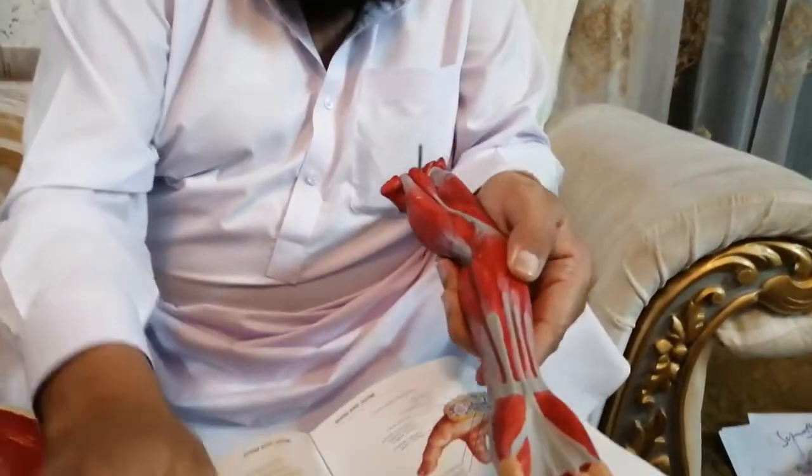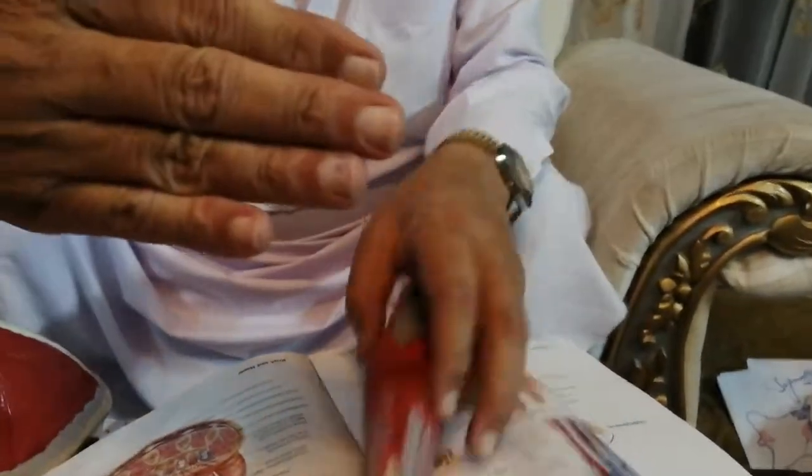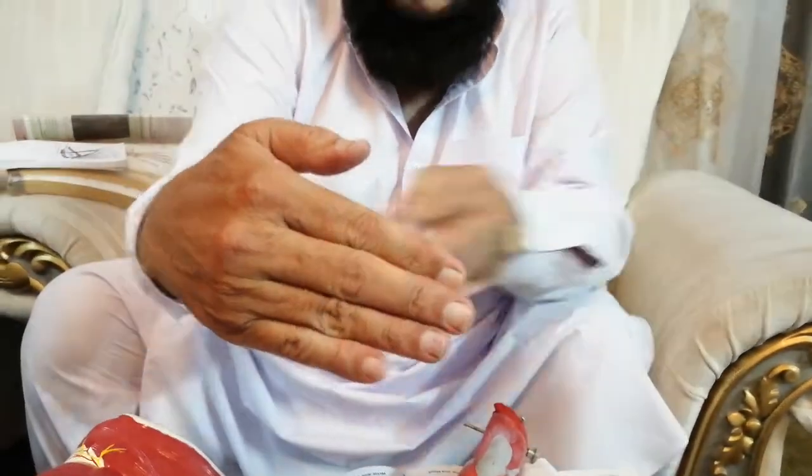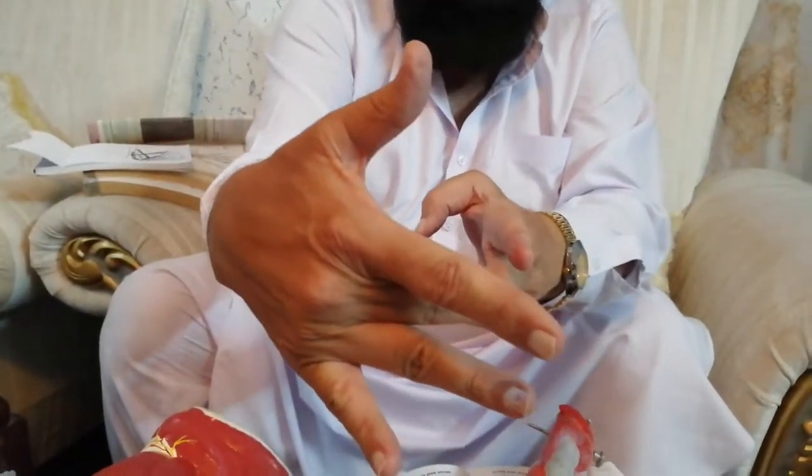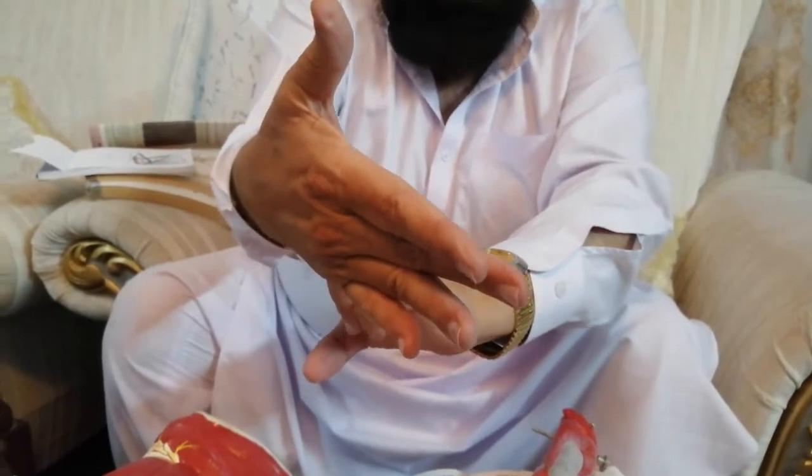This flexor retinaculum actually keeps the long tendons in their own place, and during movement they do not come out of place. If this retinaculum were not present, the long tendons coming to the tip would deviate far away, but they are kept in place by the flexor retinaculum. Secondly, the flexor retinaculum acts like a pulley, which also increases the action of the muscle.